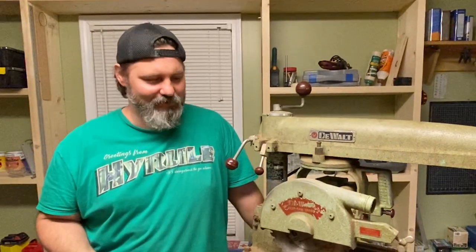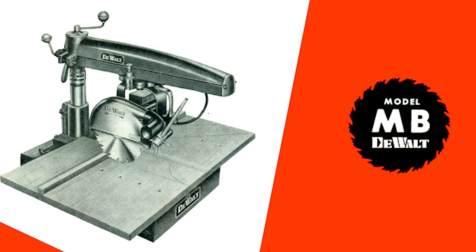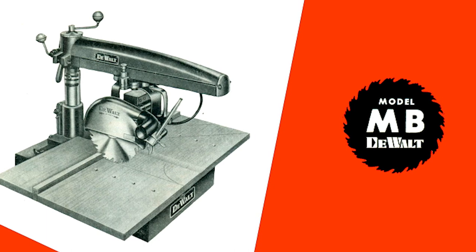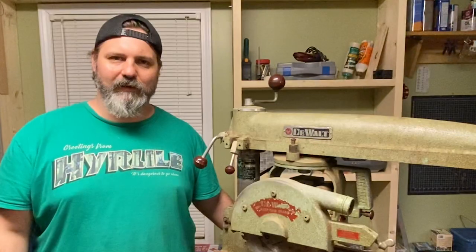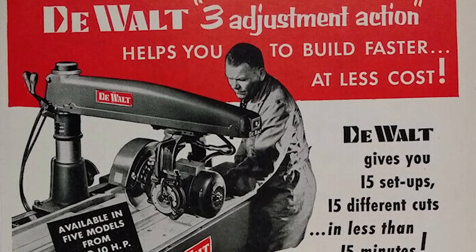Today is a special day in the shop because we welcome a new tool: the DeWalt MBF radial arm saw. When I say new tool, I really mean a vintage 63-year-old piece of stationary machinery. The MBF model is from the era when DeWalt really had a name for building radial arm saws. We often think of DeWalt nowadays for their drills, miter saws, and cordless tools, but the radial arm saw is where DeWalt actually made its name.